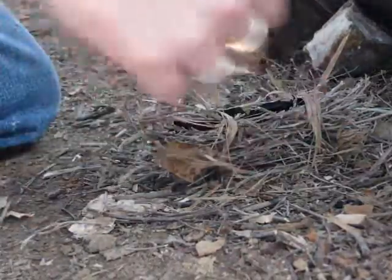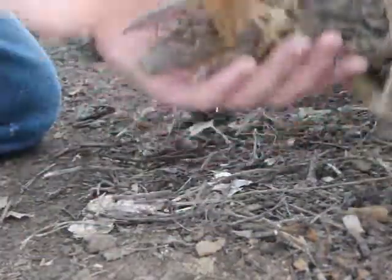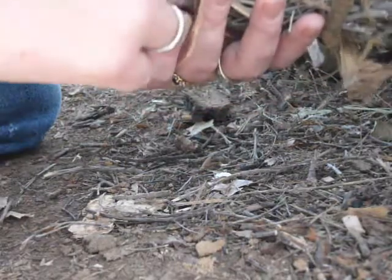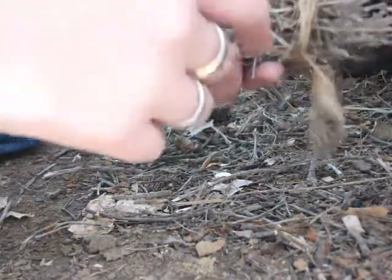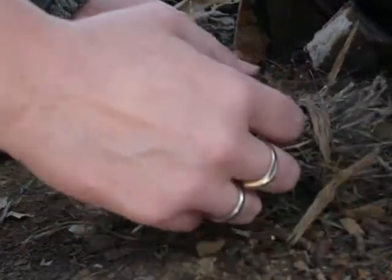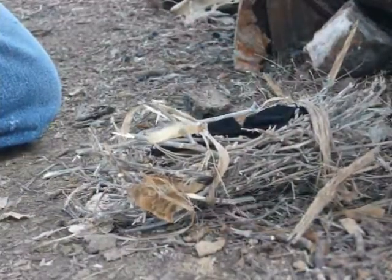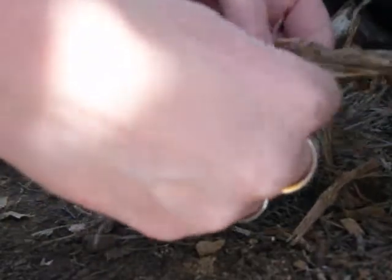Here I have a little tinder bundle, which is made out of tumbleweeds — old dried out tumbleweeds — and a little bit of this: it's the inner bark of the cottonwood tree. I have some of that here to show you what it looks like. It's real papery, real thin, and it burns and smolders really well.